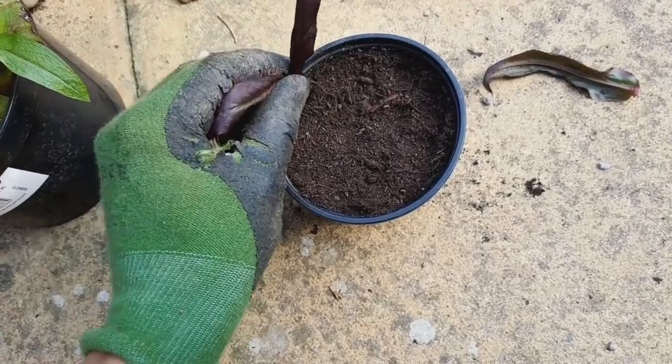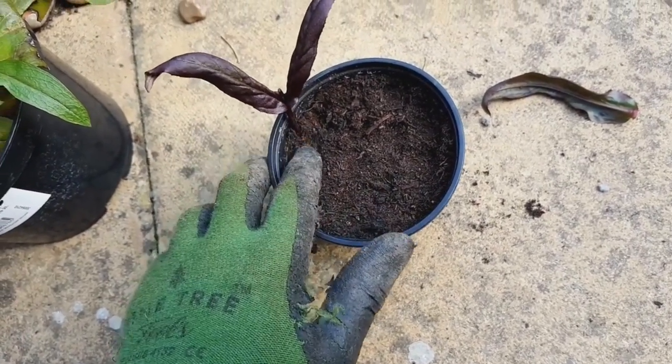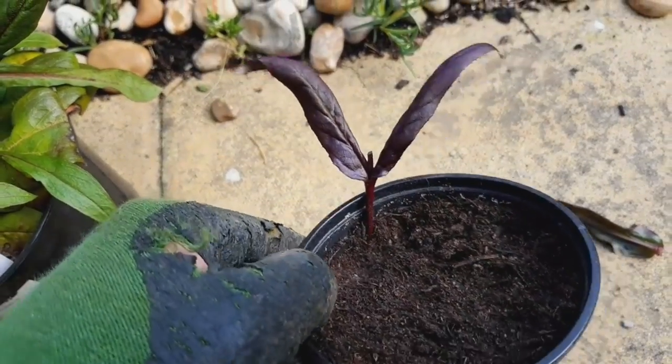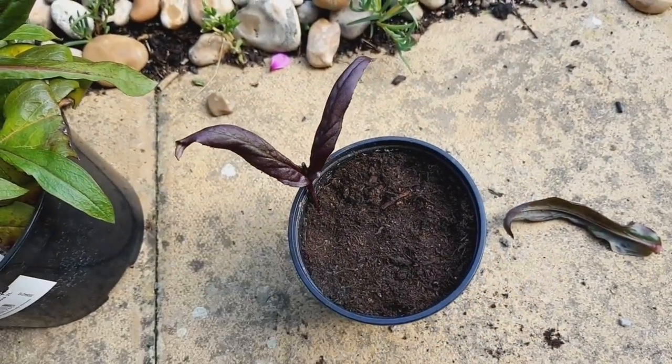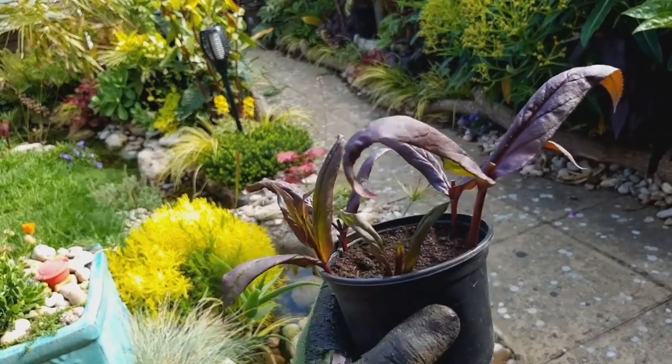I always place my cuttings around the edge of the pot. That's because this area holds the most moisture, so it will prevent the cuttings from drying out. An added benefit is that you can fit more cuttings into this small space.